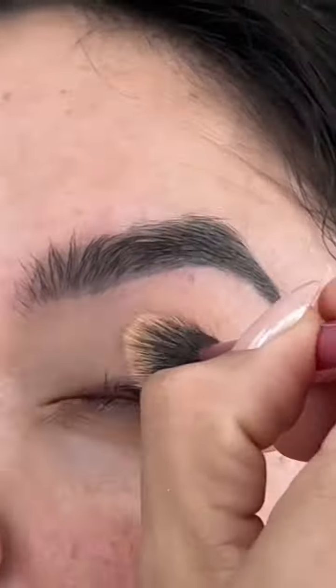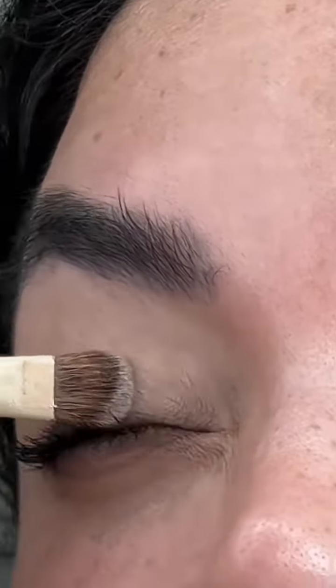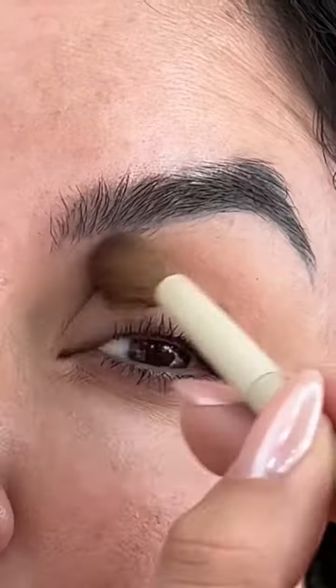Hey girl, my man just told me that we're going out to dinner, so let's get ready real quick. I had to get that upper lip in check. Priming the eyes, ladies — this is a very simple, quick spring look.